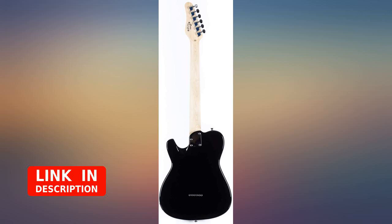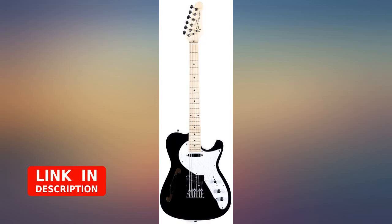For a new player that wants something inexpensive and playable right out of the box, this guitar will fit the bill. If you're more of an intermediate player and want to add a fun guitar to your collection, these guitars are great for that too.